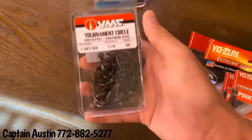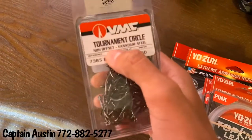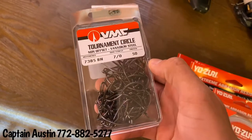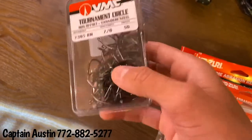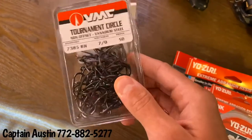Now on to the hooks — I'm also a new ambassador for VMC. I can't say enough good things about their non-offset tournament circles. They have different sizes; I fish the 6/0 and 7/0 most of the time. I'm fishing pilchards, threadfin herring, pinfish, ladyfish, and croakers. These hooks are amazing — they're in-line, very sharp, and they hold up well.